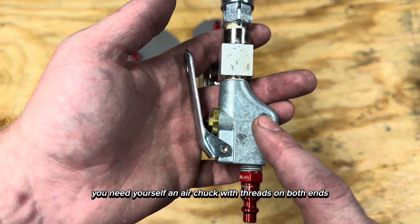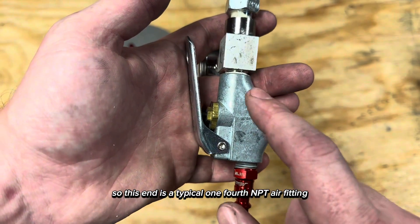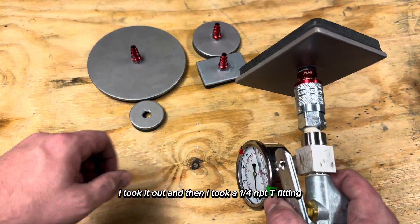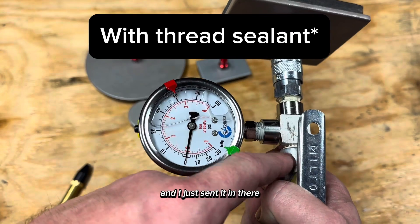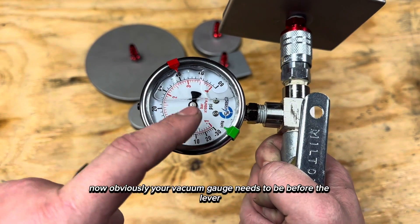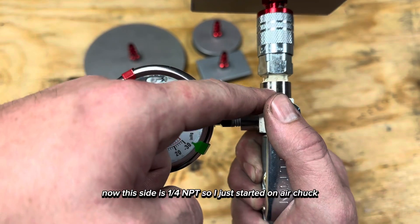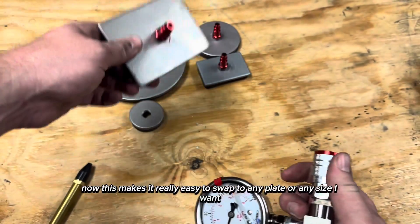You'll need an air chuck with threads on both ends. This end is a typical 1/4 MPT air fitting, but this side was not. So I took it out and then took a 1/4 MPT T-fitting and sent it in there, so this side is male, this side is female, and this side is female. Now obviously your vacuum gauge needs to be before the lever.